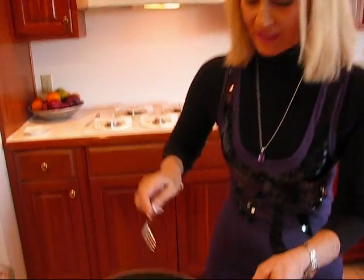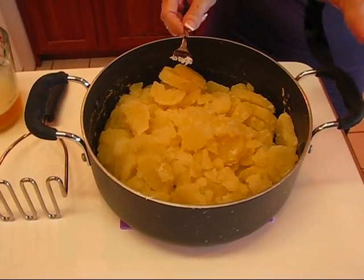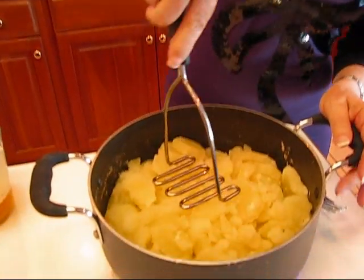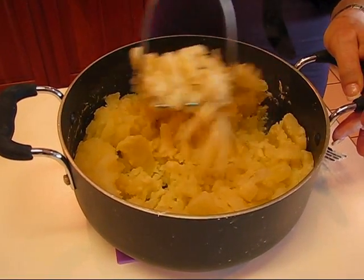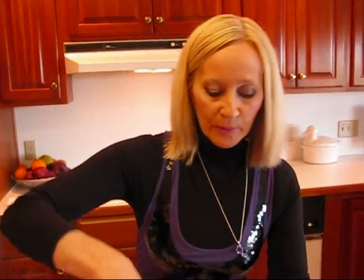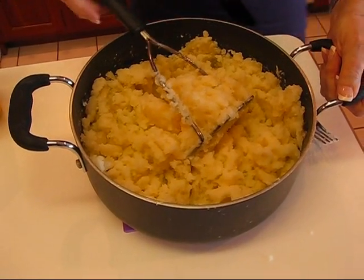I let my potatoes cook for about 20 minutes, and they are certainly tender when you use a fork on them, so they're ready, and I did drain them. When you drain them, if you have time to let them sit for a moment and dry, then that's good. If not, put them back on the stove for about three to five minutes and let them cook, stirring occasionally, just to get them dried out. Mine are dry and did not require going back to the stovetop. So I'm going to take a potato masher and just mash on these until they are the consistency that will be nice for mashed potatoes. I've been mashing for less than a minute, and you don't have to get them all the way smooth because you're going to be adding some things in and continuing to mash them.